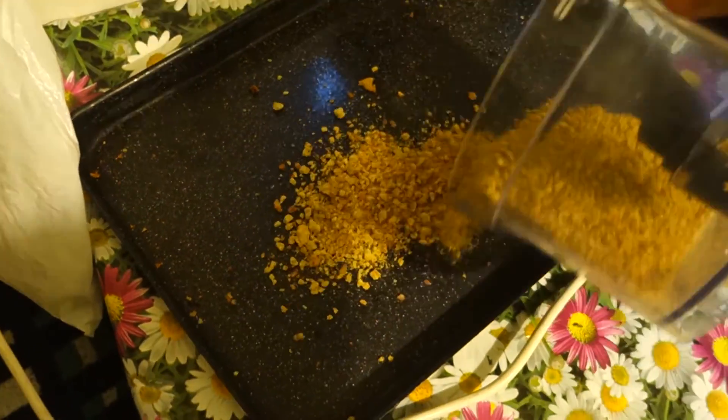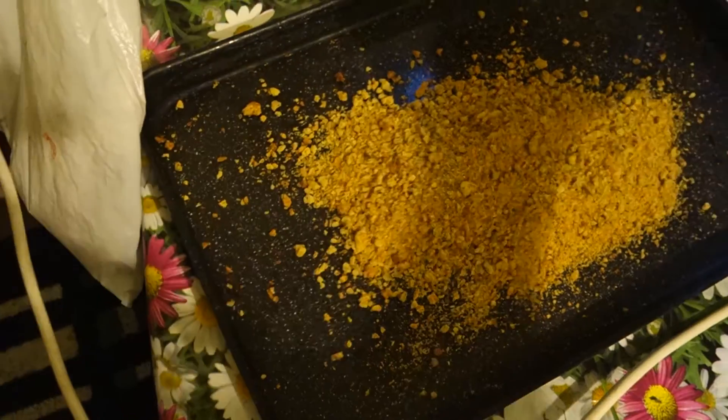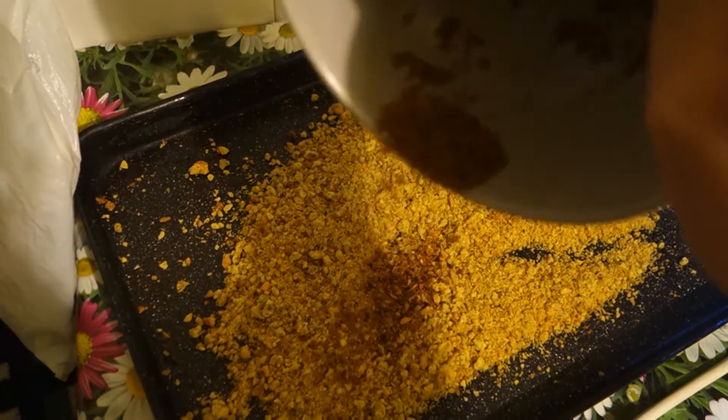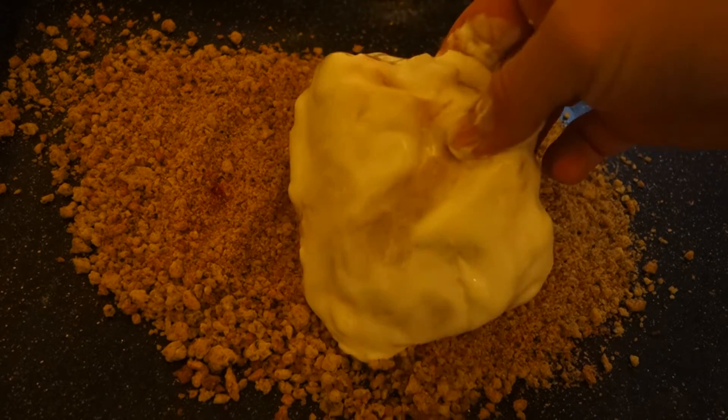Spread it back on the tray. Season your breadcrumbs with some paprika and salt, then take the chicken.